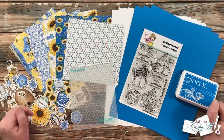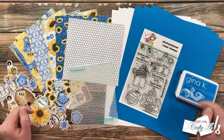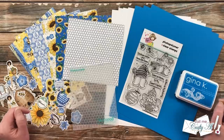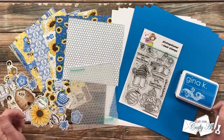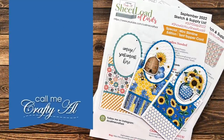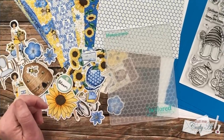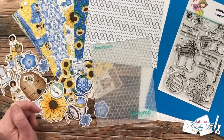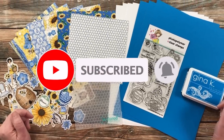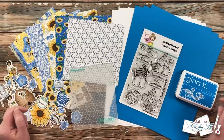Hello crafty friends, it's Alicia of the Call Me Crafty Al YouTube channel. I'm here today with the brand new Sheet Load of Cards for September 2022. I hope you'll stick around to see the new sketch, find out what makes it extra special, see my first set, and find out how you can download the printable for free. If this is your first time to my channel, I hope you'll be inspired to click subscribe and ring the bell for notifications. If you're already a subscriber, welcome back!